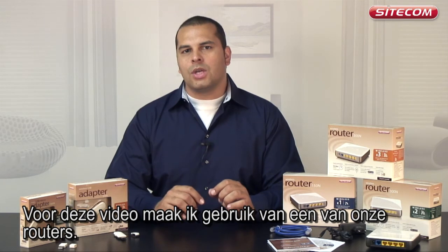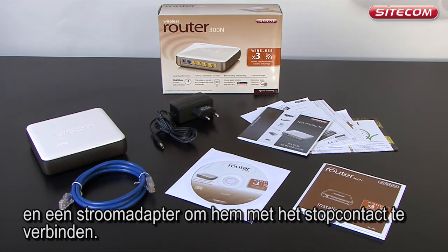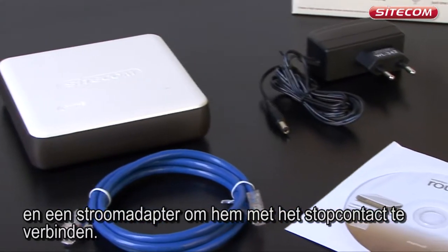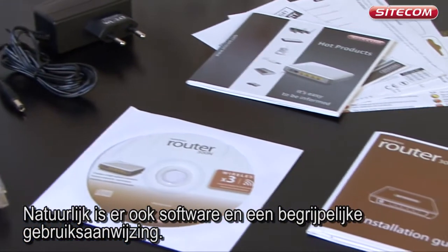In this video I will use a Sitecom router. When you open the box you will not only find a router, but also a network cable and a power adapter to connect the router to a power socket. Of course you will also find software and an instruction manual which is easy to understand.